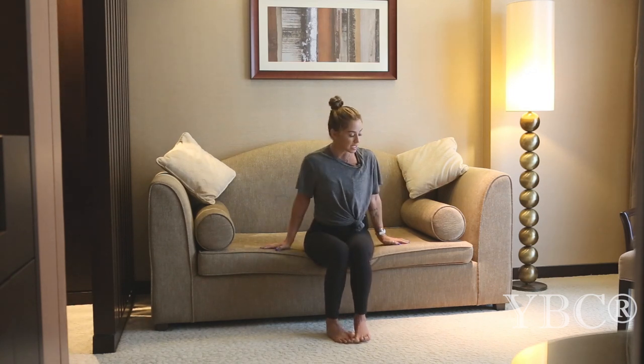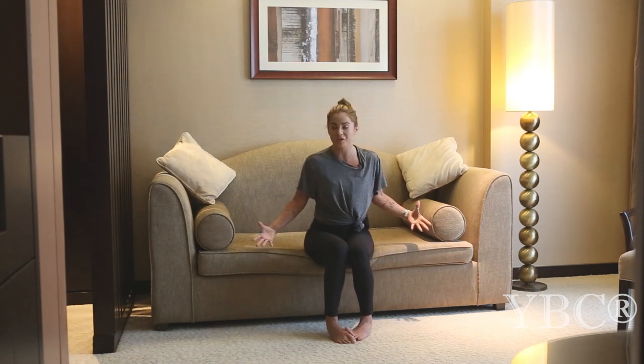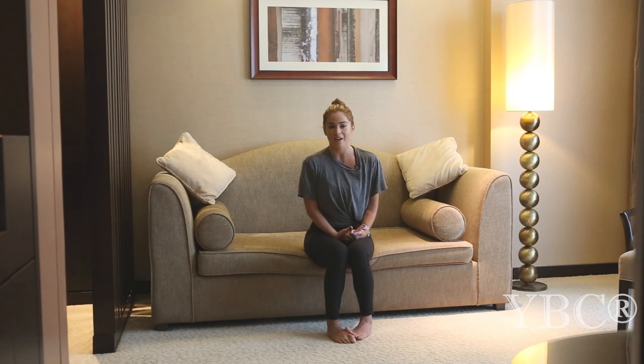So what we're going to be doing is a couch yoga sequence. I thought it was perfect because I have a lot of bed yoga sequences and those are always really nice. But when I walked into the room that Address Dubai Marina had given me, I saw this couch and I thought this is going to be perfect for people who are stuck at home, unable to get to the studio, or just wanting to switch things up and do something a little differently.